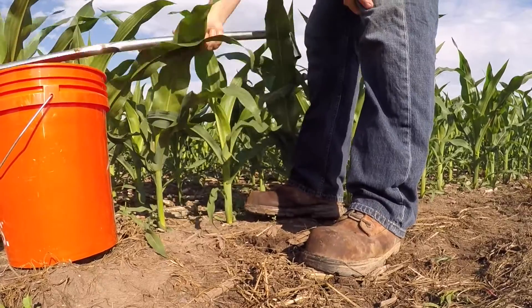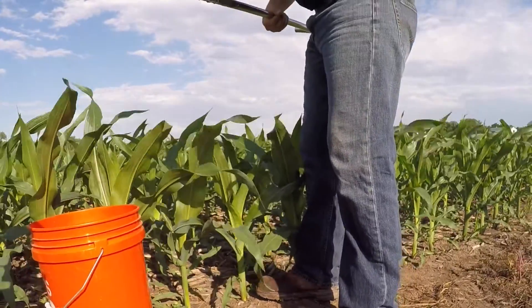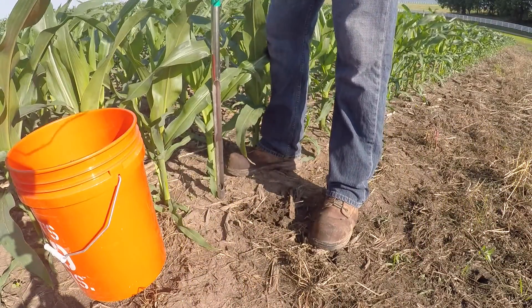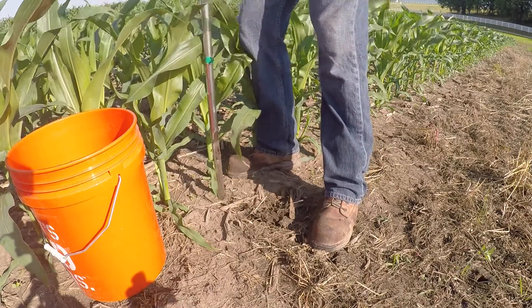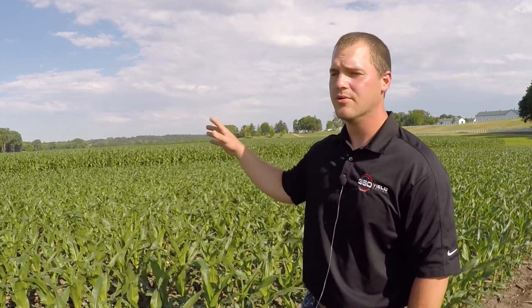A lot of times we're looking for about 8 to 10 cores per sample, and the more samples that you can get from a zone is only going to give you a greater data set to make your prediction or model your nitrogen after. Now that we have our first sample in the bucket, it's important to remember that that's not the only sample that we want to take from this field. We want to be pulling cores from multiple management zones as well as multiple soil types.